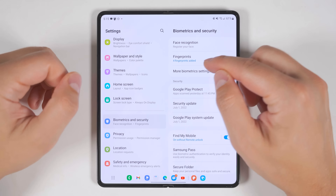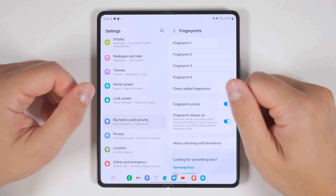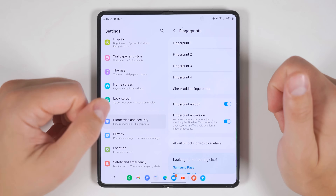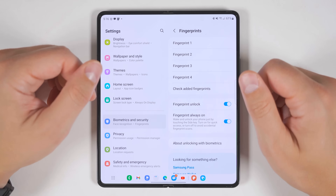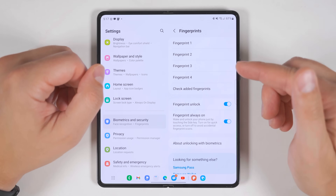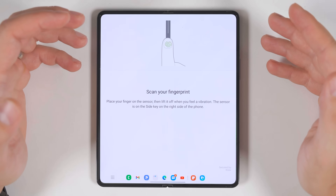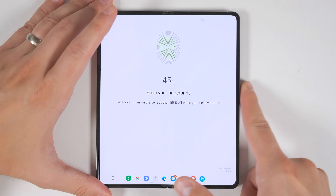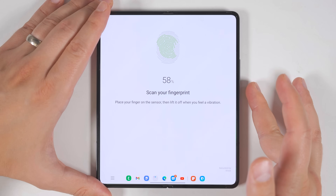While we're talking about security, let's jump into fingerprint settings in the same biometrics and security menu. Samsung only allows you to register four fingerprints, so for most people that's probably right thumb, right index finger, left index finger, and maybe left thumb depending on how you pick up the device. But if you want to register four of your own fingerprints and also give someone else access, you can trick one fingerprint slot to recognize both yours and someone else's. Start with a few scans of your own finger until you reach about 50%, then have the other person scan their finger for the remaining 50%.